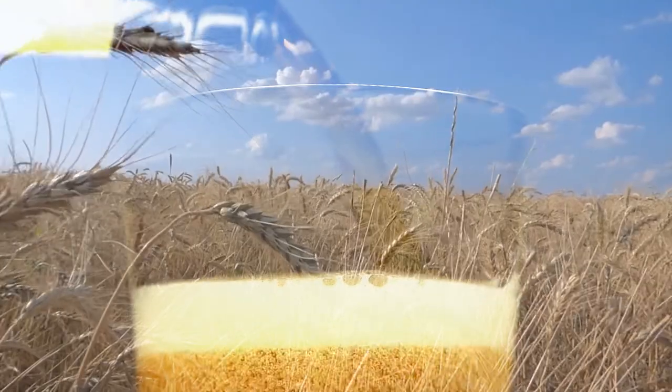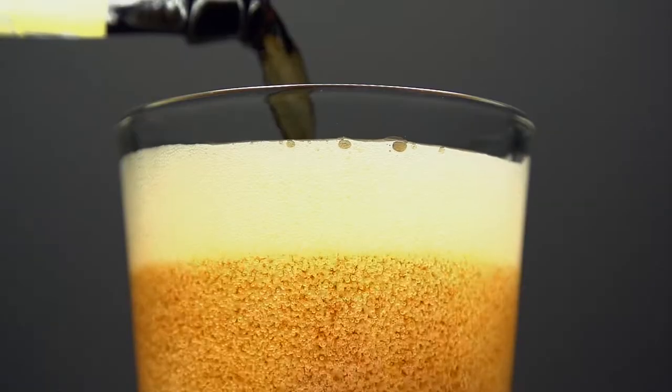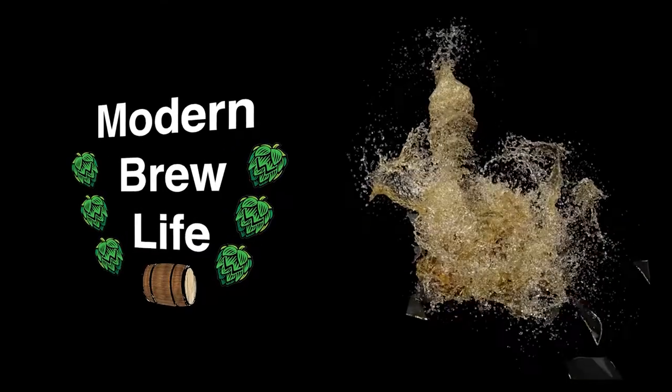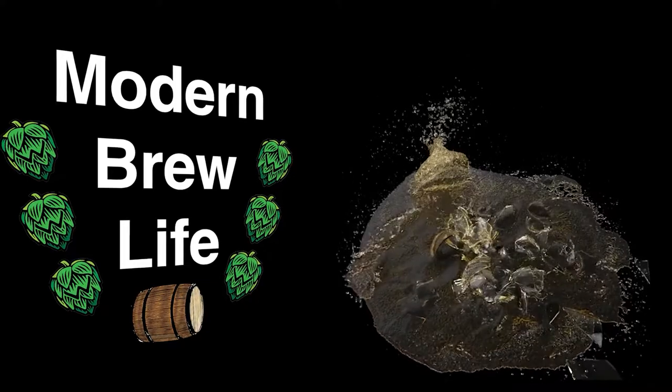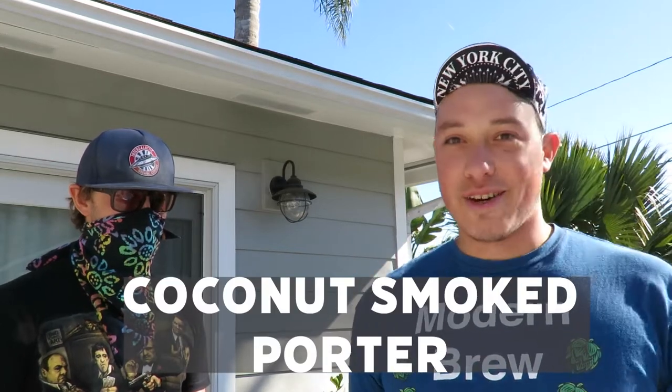Welcome back to the Modern Brew Live channel. Today we're making a beer, not a mead — a coconut smoked porter.